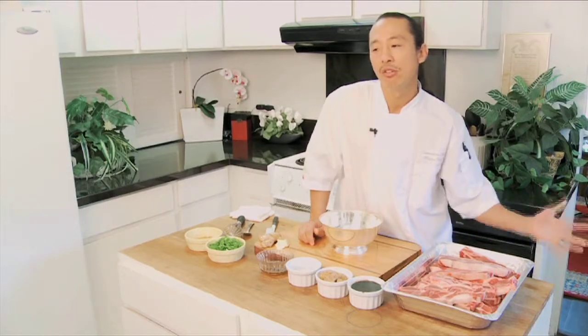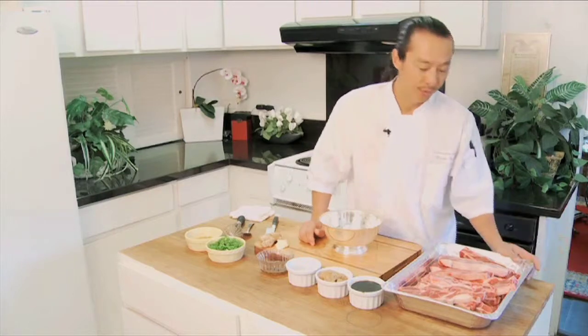If you ain't got short ribs, use shrimp. If you ain't got shrimp, use chicken. If you ain't got chicken, use flank steak. If you ain't got flank steak, use pork. I love pork too.